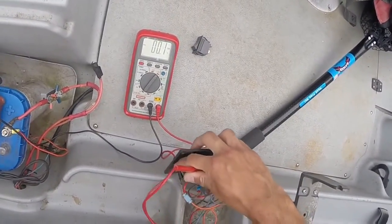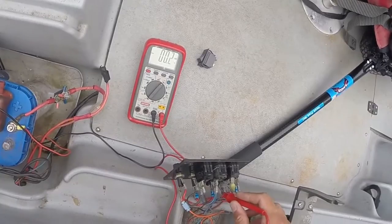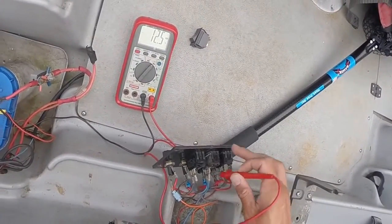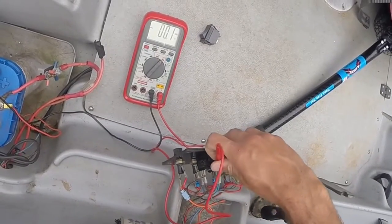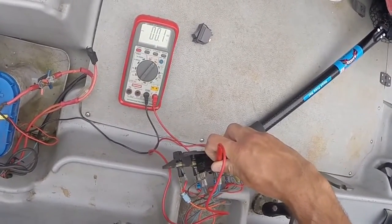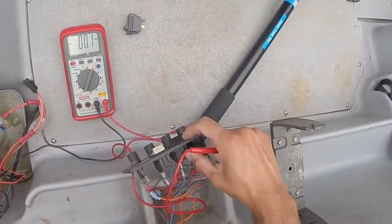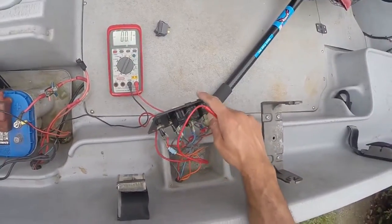Now go over to the aerator — we've got power to the switch, but then the load when we turn on the switch we've got nothing. So that indicates we have a bad switch.